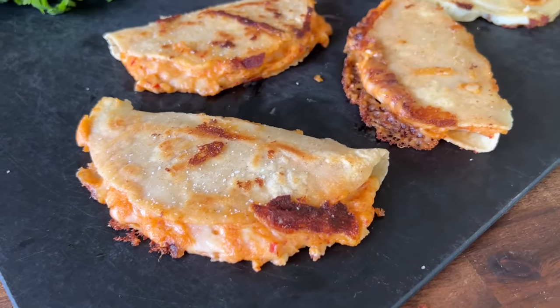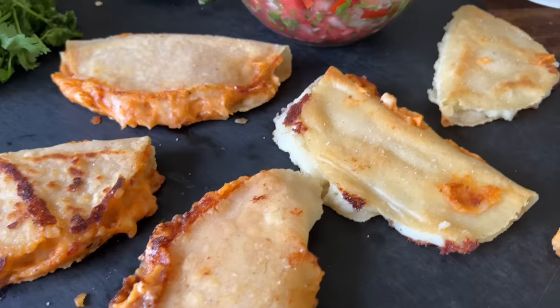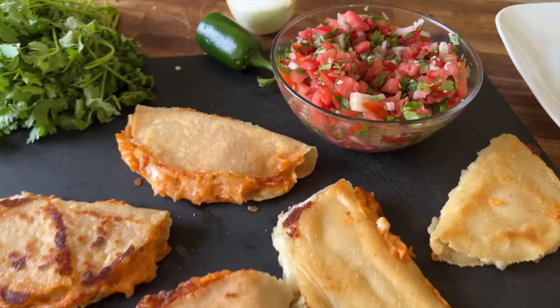Hey guys, welcome to Flattop King. Today we're making Mexican mashed potato tacos, or we call them tacos de papas. Sounds crazy, but these potato tacos are so dang good.